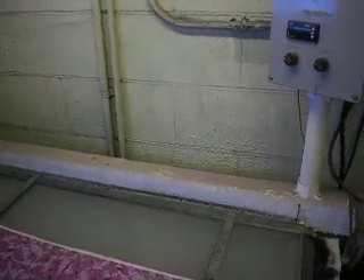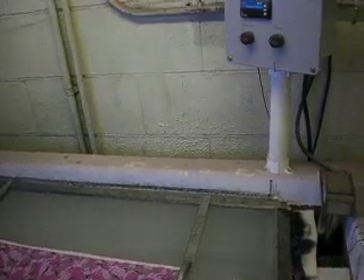Hey guys, it's Lee with Meridian Hydrographics here, and I just want to talk to you guys on something Jim talked about yesterday — tank temperature and films.